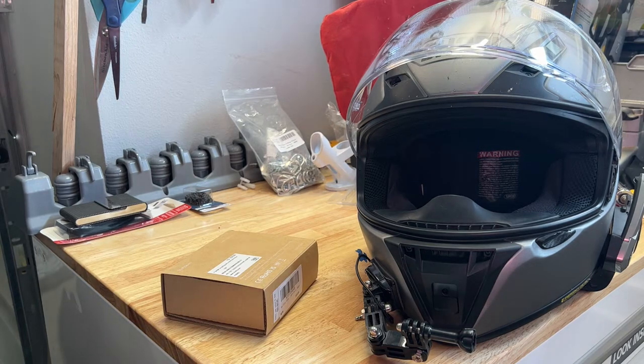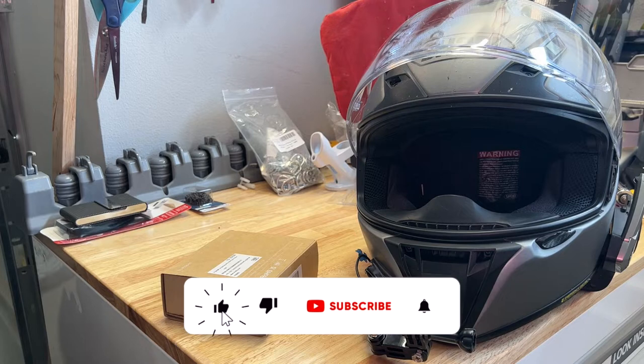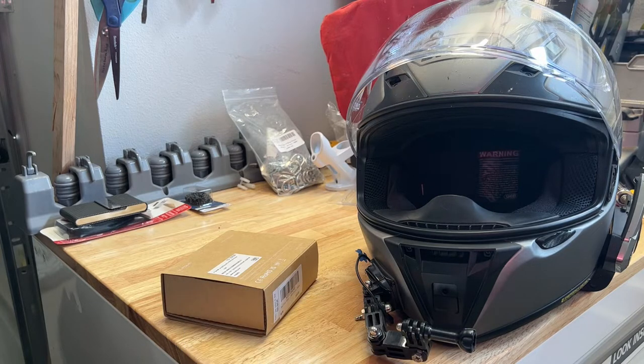We're going to be doing some audio and MotoVlog camera setup changes, but before I get into it, if you're new to the channel, thank you for hanging out, thank you for stopping by. Go ahead and hit the subscribe button if you like motorcycle content or Honda Rebel 500 content. I've got tons of it on the channel and headed your way, so smash that notification bell for future uploads and live streams.